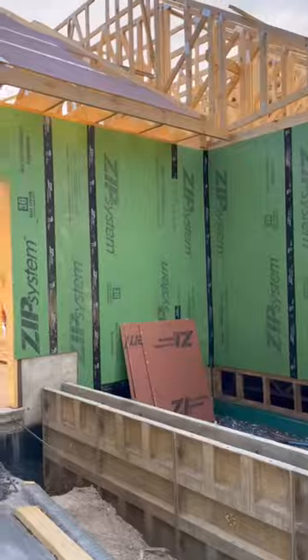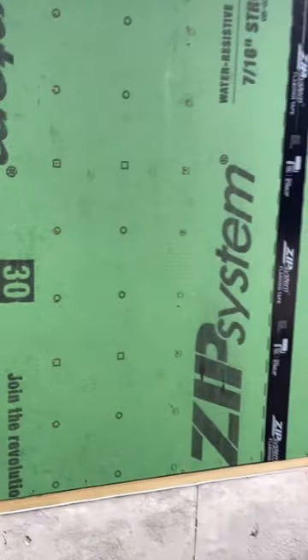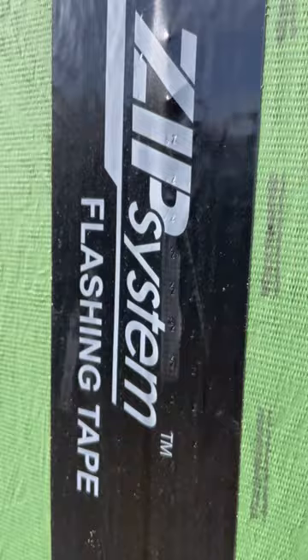We decided to use the Huber ZIP system on this house. Their sheathing comes with a water and air-resistant coating that eliminates the need for house wrap. Once the sheathing is nailed in place, the seams get covered with ZIP flashing tape and rolled with their tape roller. It leaves a Z impression on the tape so you can tell where it's been rolled.